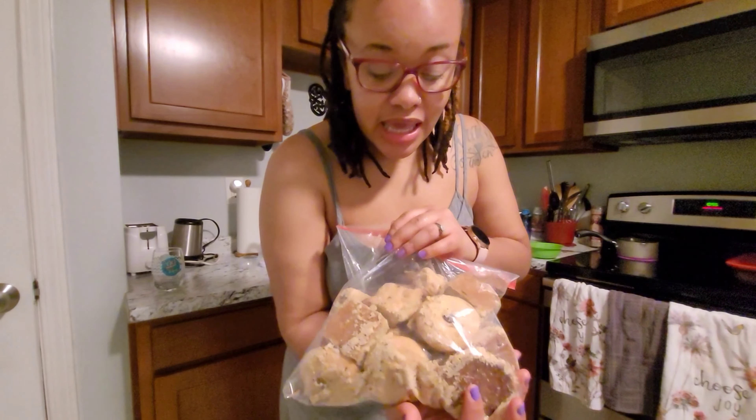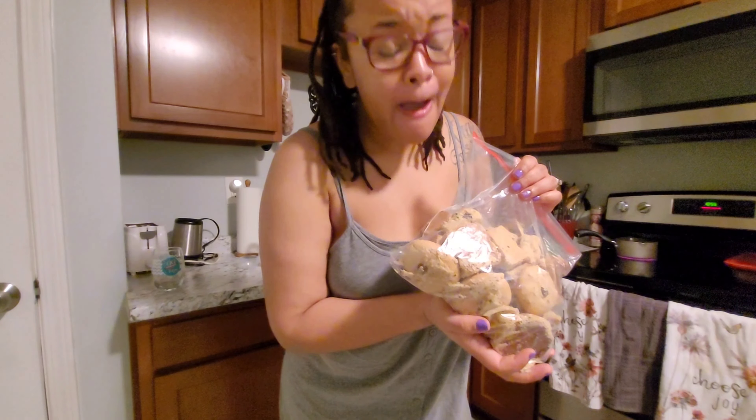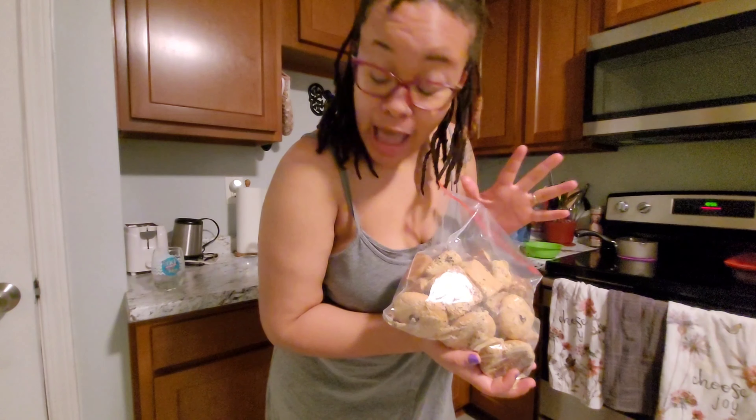I call myself making homemade cookies and this is what they look like. They taste good but they have the texture of cornbread — so dry. It's my first time, but I'm gonna master it.